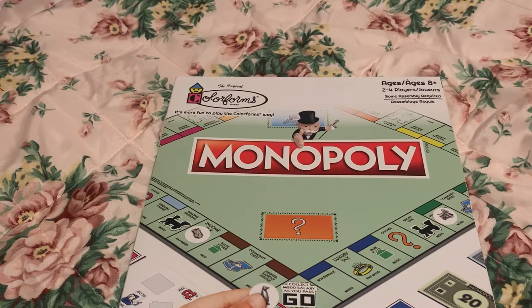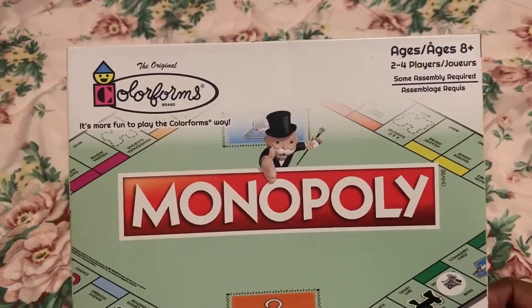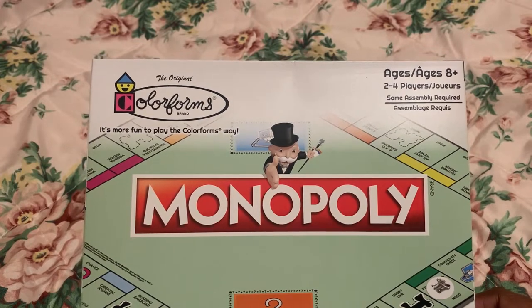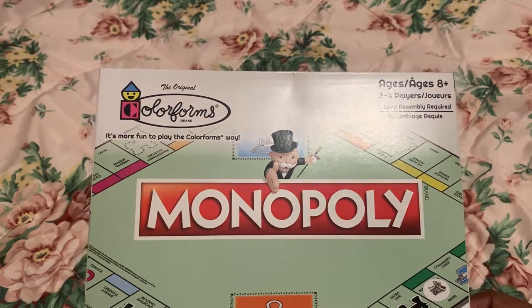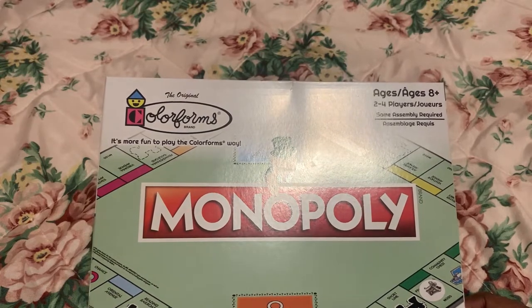Monopoly costs around $15 to $20 depending on which one you get from your local Walmart or Target or other places like that. And so this Monopoly is only $1.25. It says ages 8 plus, 2 to 4 players. Normally Monopoly is like maybe 2 to 6, maybe 8. It does say some assembly required. And the brand is Colorforms, as you can see.